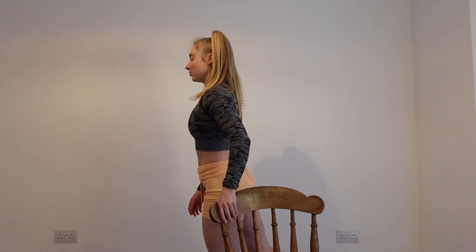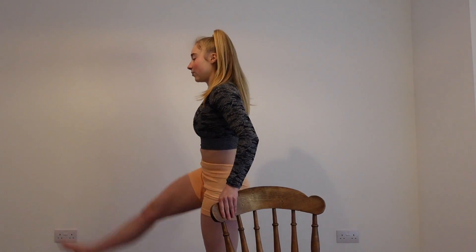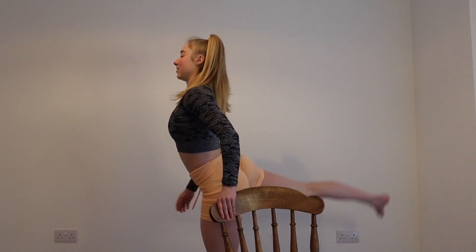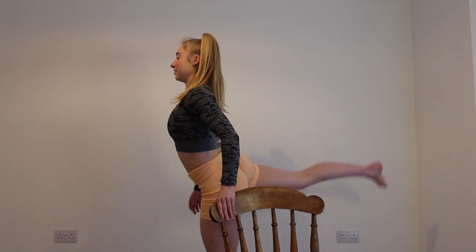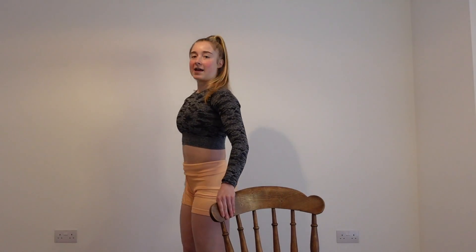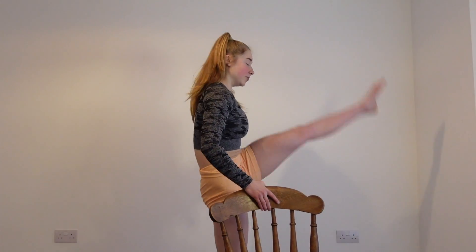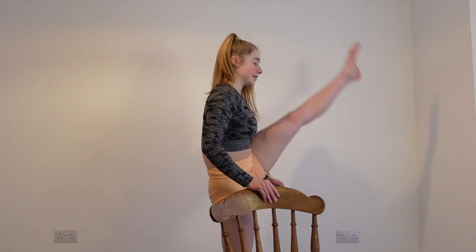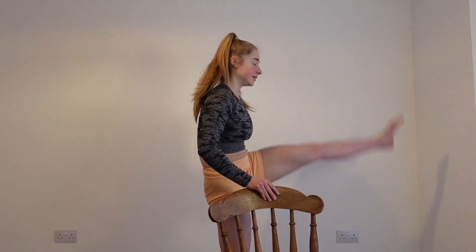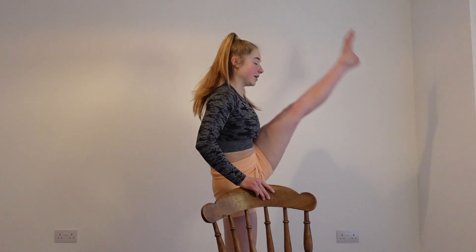So we're going to do 10 on each leg. Legs going backwards, we'll go forwards — try and keep both legs straight and the body upright. 1, 2, 3, 4, 5, 6, 7, 8, 9, 10. And then the other leg going forwards and backwards — kick that leg as high as you can. 1, 2, 3, 4, 5, 6, 7, 8, 9, 10.